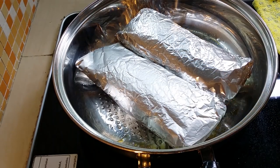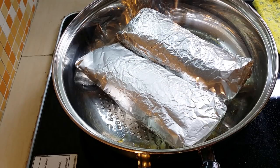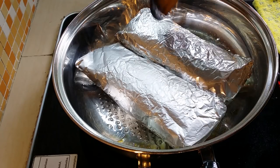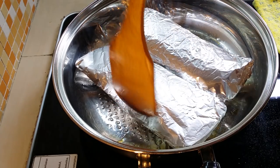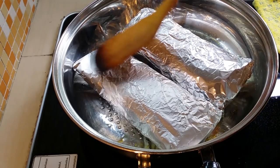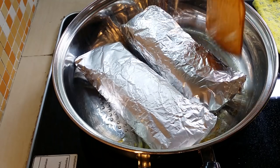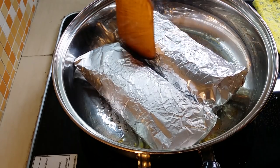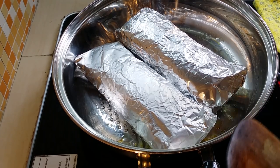We're checking on the fish. Look at that — the wrap has swelled up and become so huge, meaning that it's cooking inside. The heat is really circulating inside the wrap. We'll just wait a little while more — another 3 minutes.